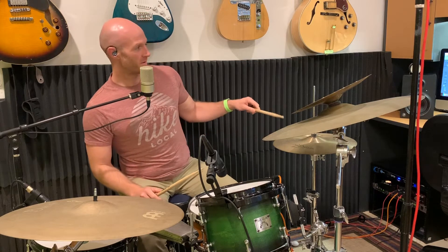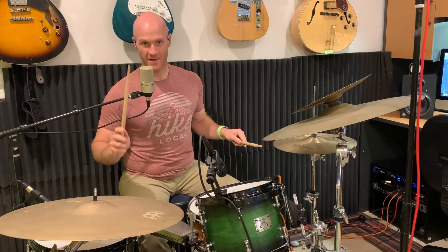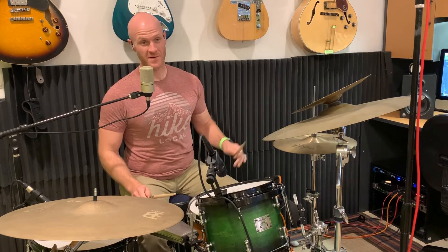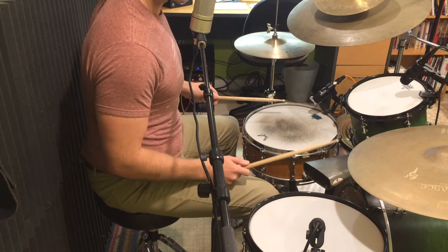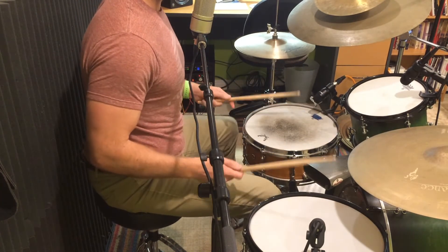Beat number two: you're gonna play hi-hat with the left hand, then cowbell with the right hand, and then either the hi-hat with the left hand or the snare drum — it's kind of your choice where you want to put that ghost note. So you could play it like this... or you could play it like this.